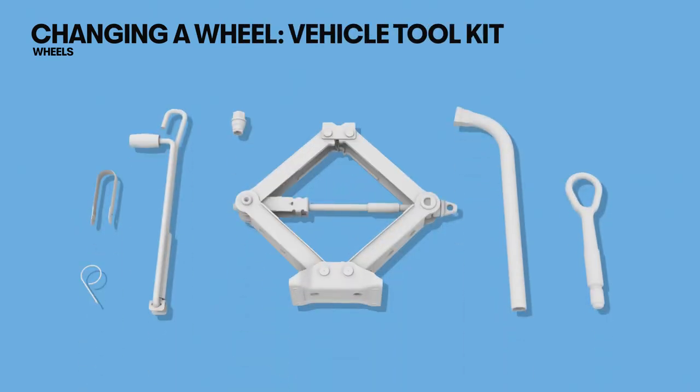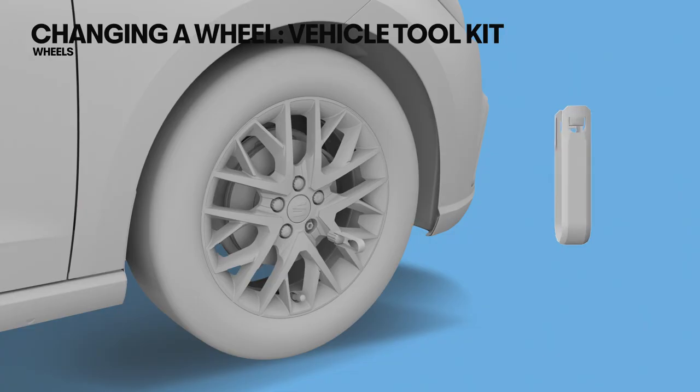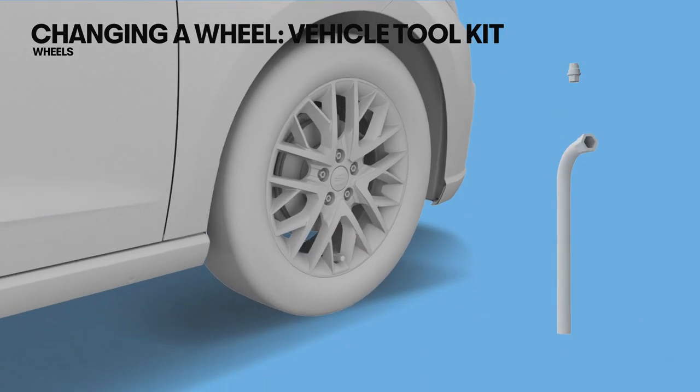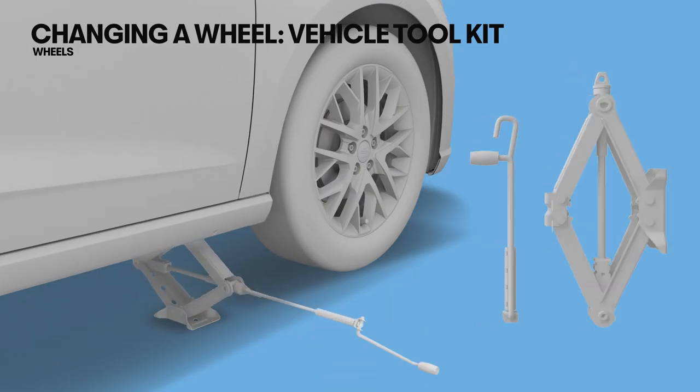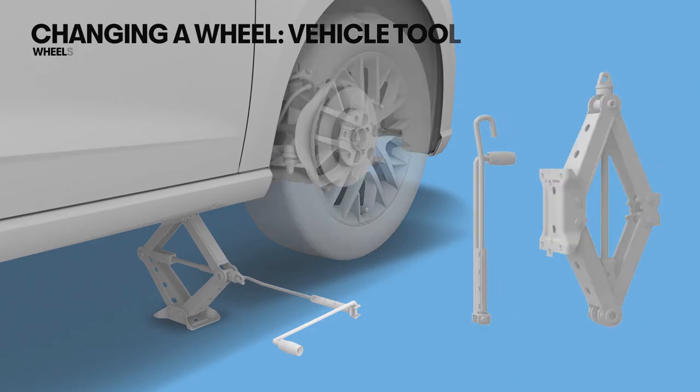The vehicle toolkit allows you to change a wheel. It contains different items to remove the trim, loosen the wheel bolts, lift the vehicle, remove the wheel bolts, and remove or fit a wheel.